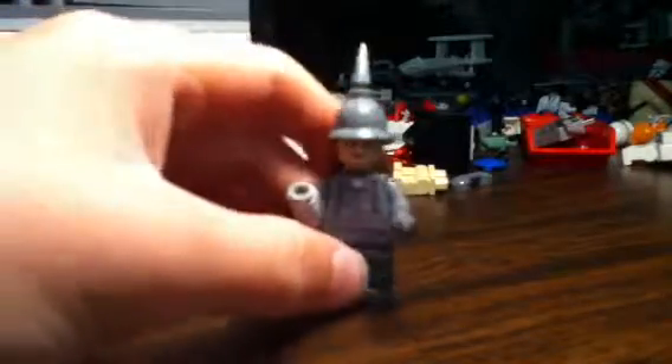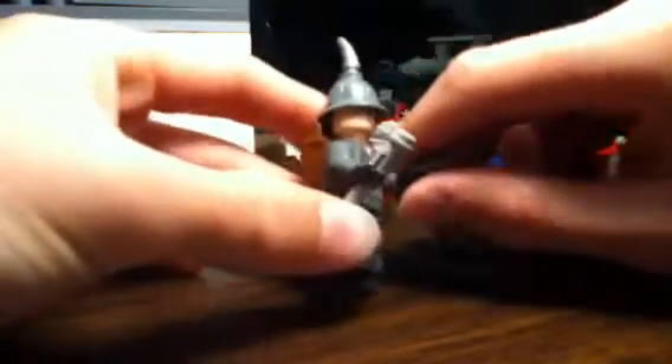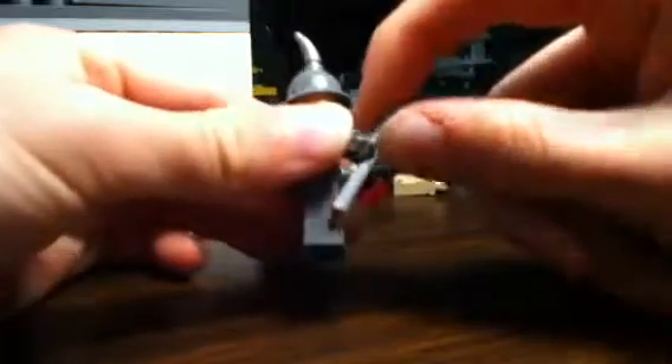This guy has a cool hat with a spike that comes out of it. He has a pistol and one of these flick fire missile ends as a grenade. His decal — let me shine a light on it — he has a little grenade in his belt with ammo clips or pockets with straps, and he has a collar.